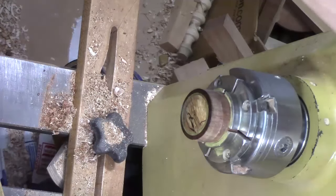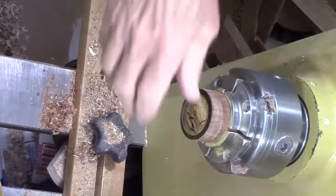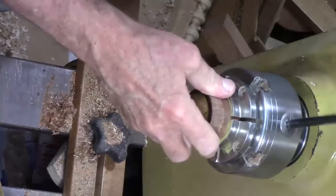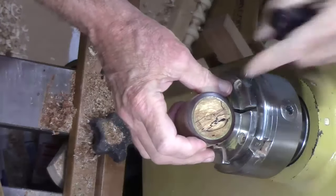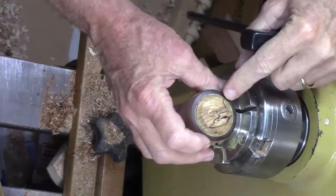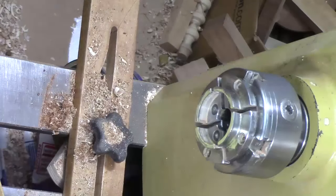Looking good — yeah, that brass filled it in and it looks very nice. So we've dealt with the top pretty much. Now we're going to put on the bottom and thread it. Let's go ahead and take this up so I can give you a nice look at that — see that nice brass insert ring there. Very nice.